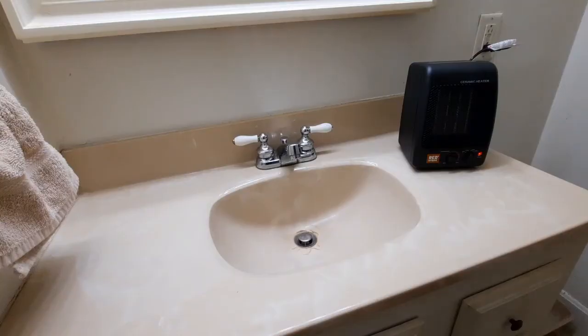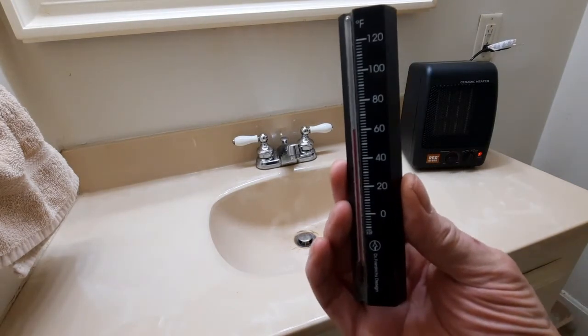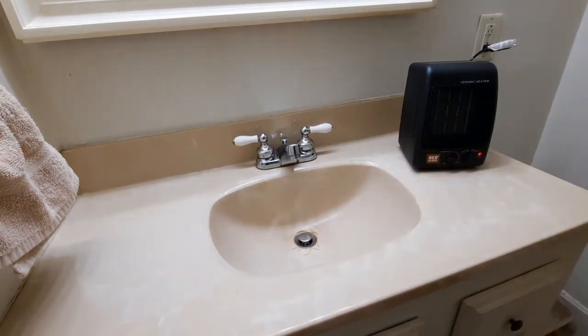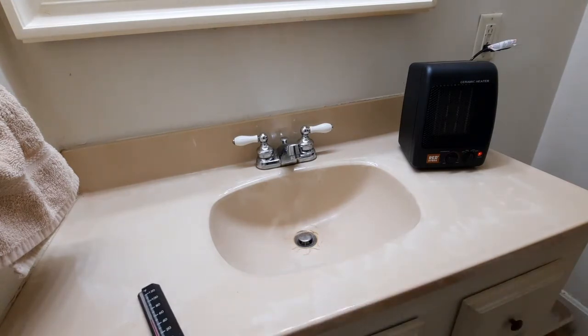It has been five minutes exactly, and the temperature has gone up about three degrees. That's not a totally fair test — the real fair test is to turn the exhaust fan off. So we're going to try this again: five more minutes, this time with the fan off.